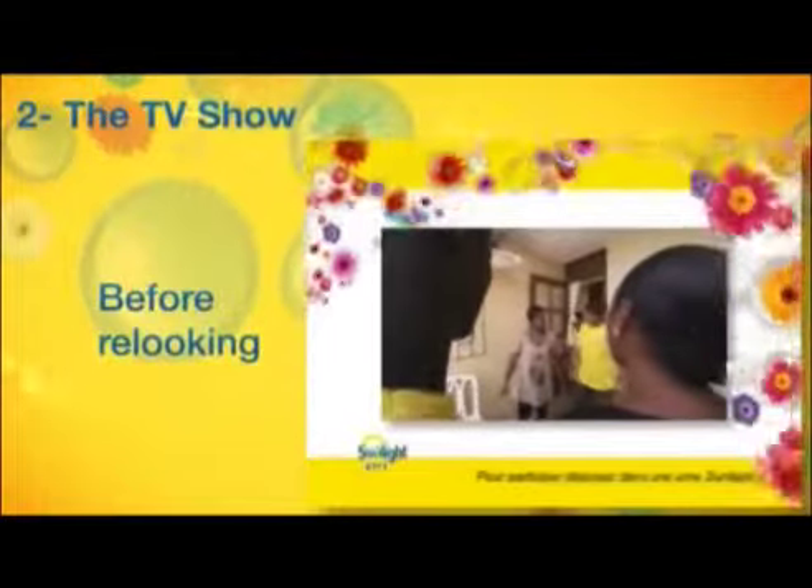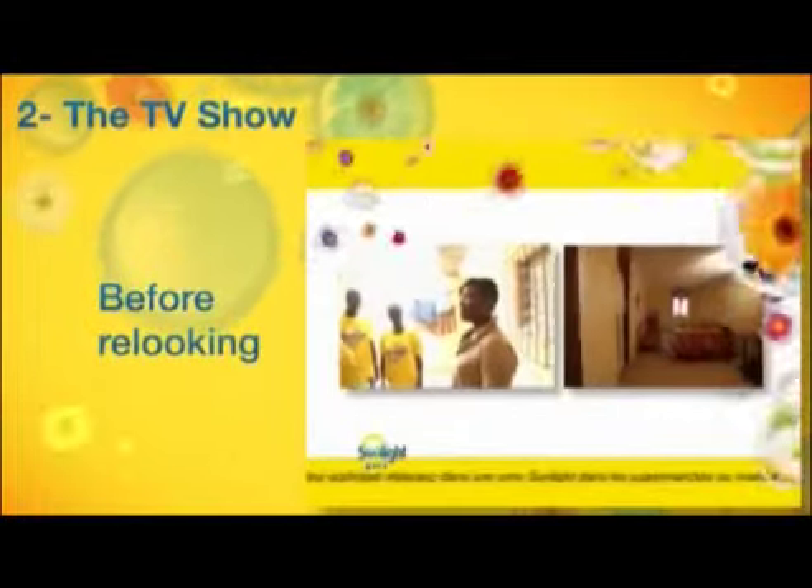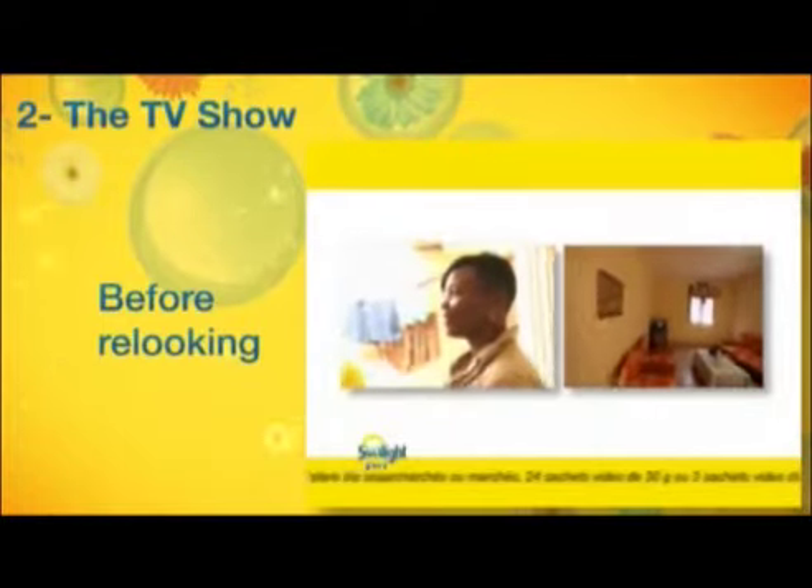Voici l'équipe de Sunlight 2 en 1. Bonjour, Daniel. Ne vous inquiétez de rien. Ils vont s'occuper de tout. Et je suis sûre que Sunlight 2 en 1 va vous mettre beaucoup de... ranger !